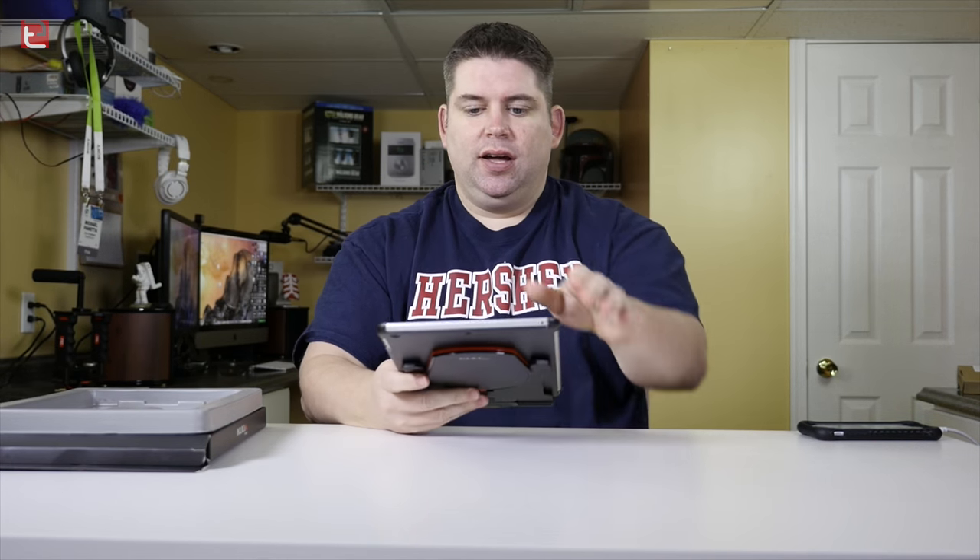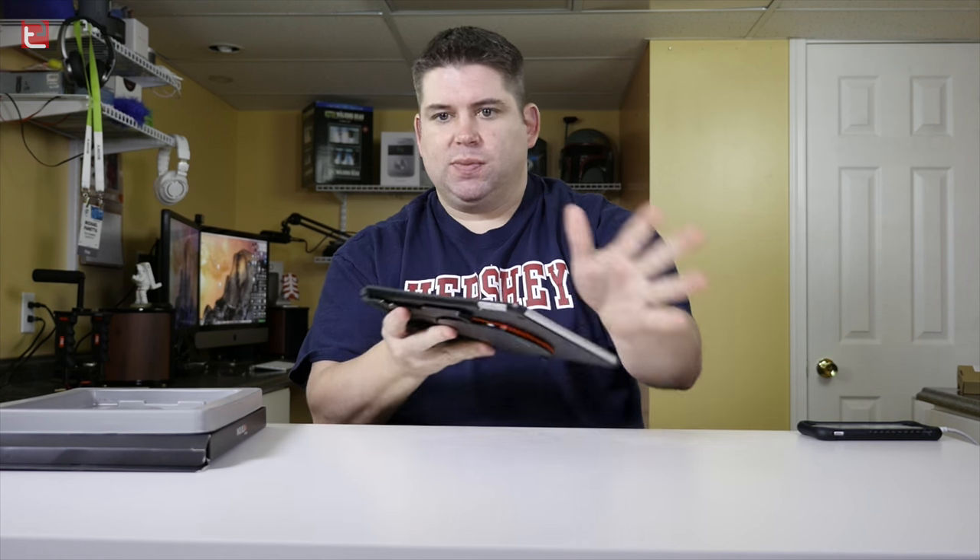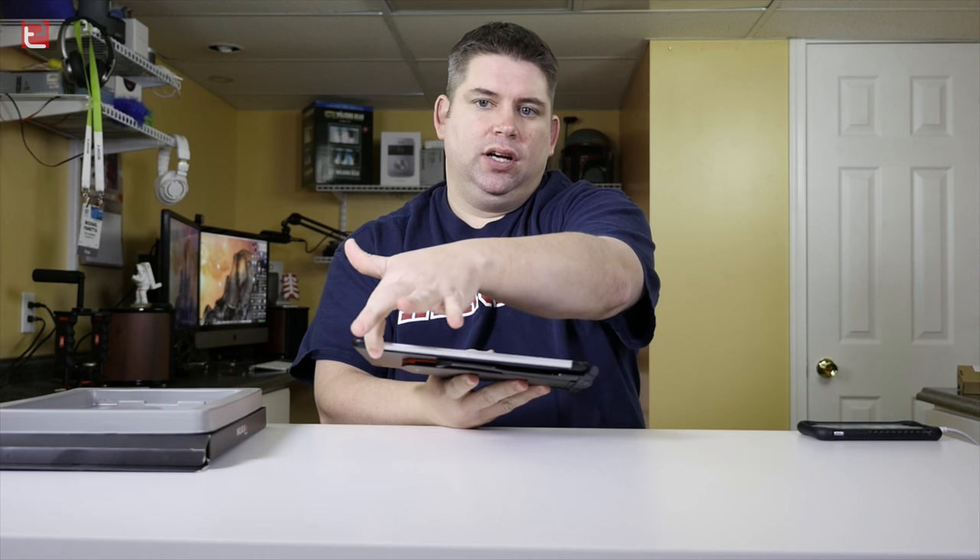I'm just going to put the iPad Air in — it's a shell case, it's very simple, open design. They do have it cut on the side here for what you'd call a smart cover that you can put on.